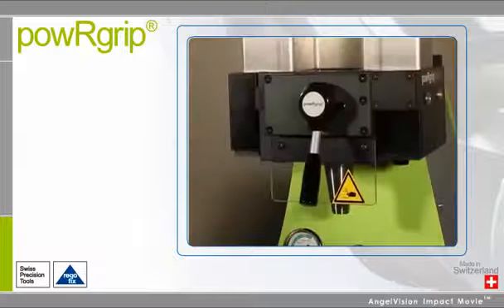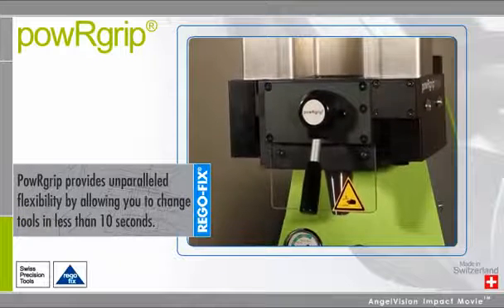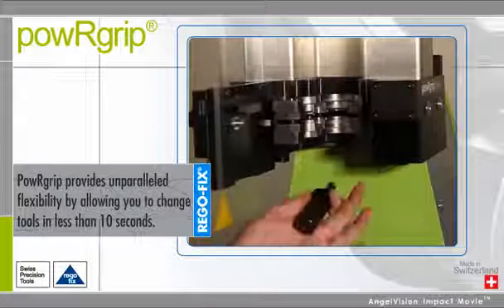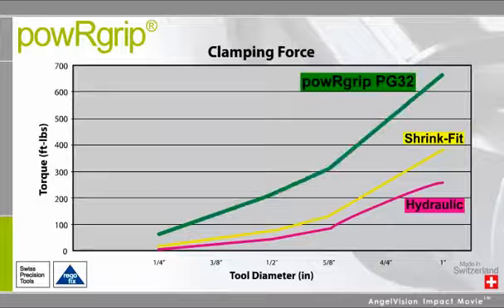Machining needs change rapidly from one job to the next. PowerGrip provides unparalleled flexibility by allowing you to change tools in less than 10 seconds with unmatched clamping force, which translates to shorter process times and increased performance.